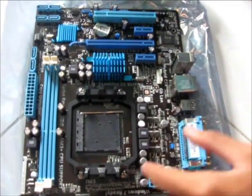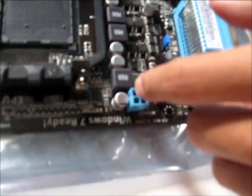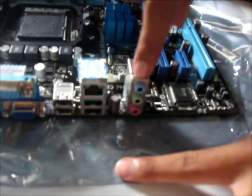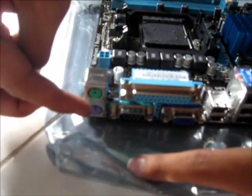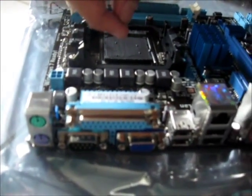We have four phases of VRM, the voltage regulator module. And the back panel here, as you can see, we have the normal 2.1 audio setup. And here you can see the PS2 connector for keyboard, and then for the monitor output.